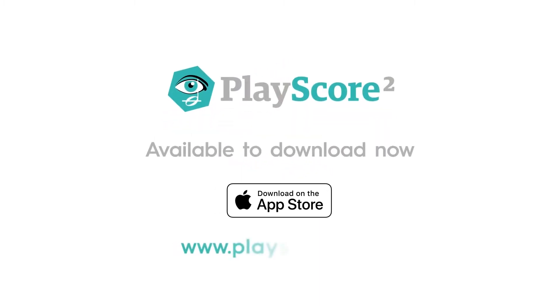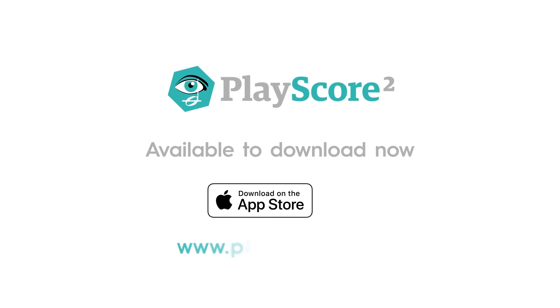PlayScore 2 is available now for iPhone and iPad on the App Store and coming soon on Android devices. PlayScore 2 — taking music scanning to a new level.